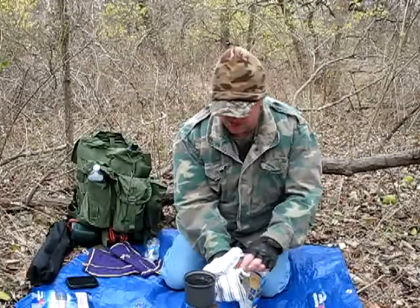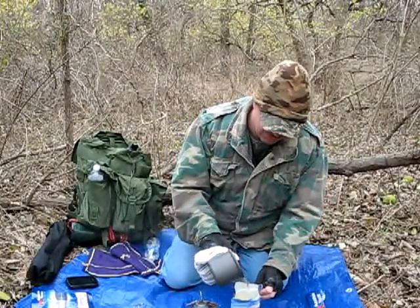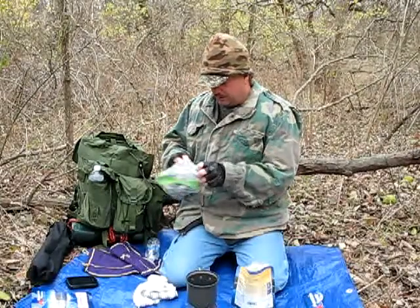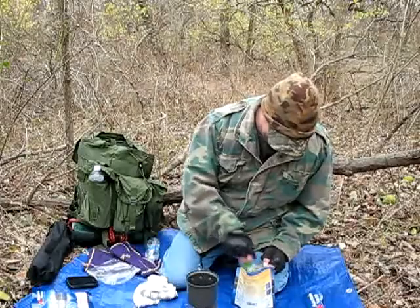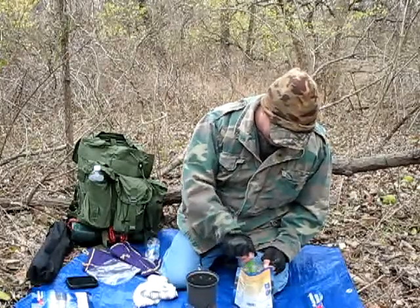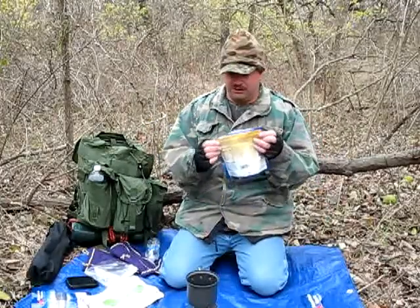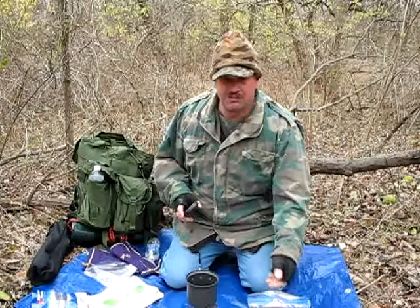Now the handles of this cook kit get really warm, so I like to use a towel or a glove not to burn myself. Let's go ahead and add the hot water. We're going to get my spork out. We're going to stir it up a little bit, break up all the chunks. It takes eight to nine minutes for this to rehydrate, so we're going to seal it up and give it about nine minutes on the clock.